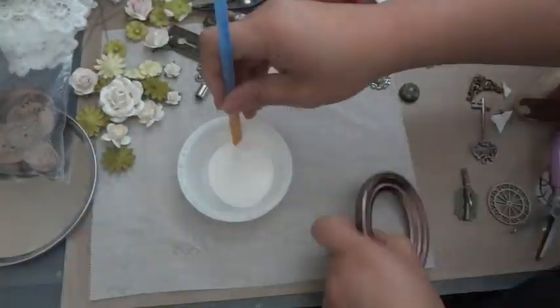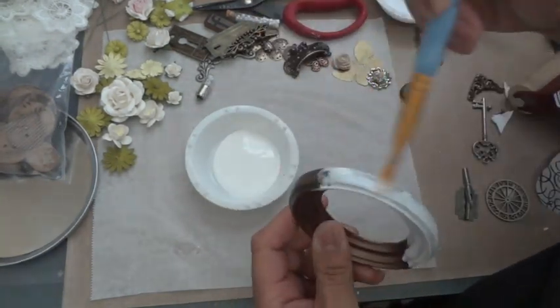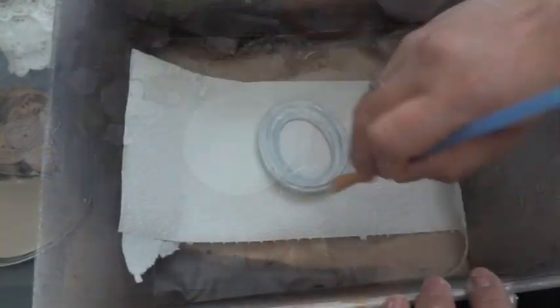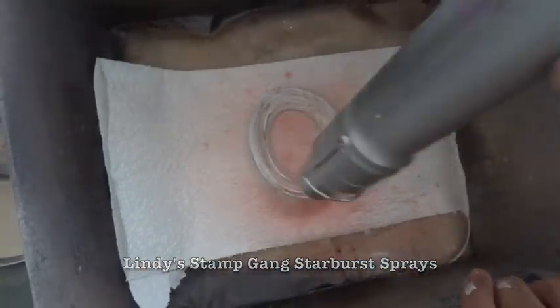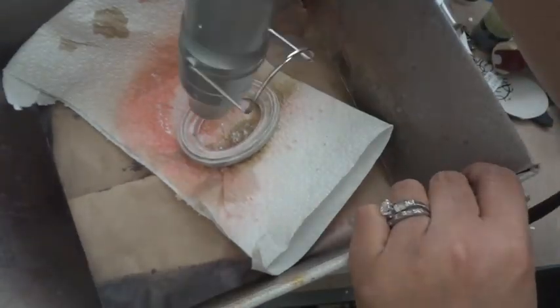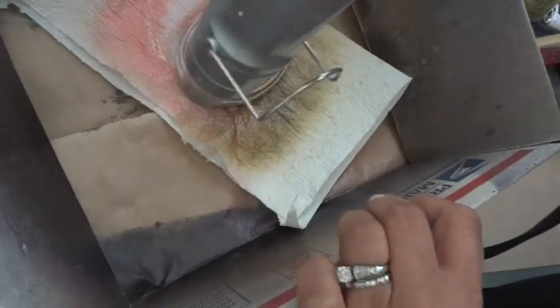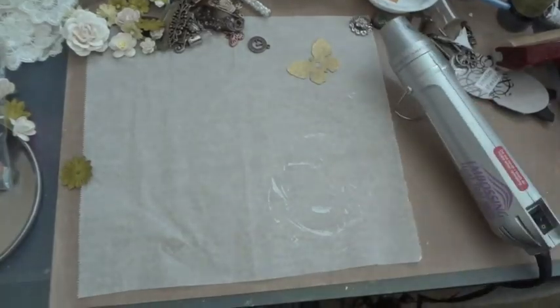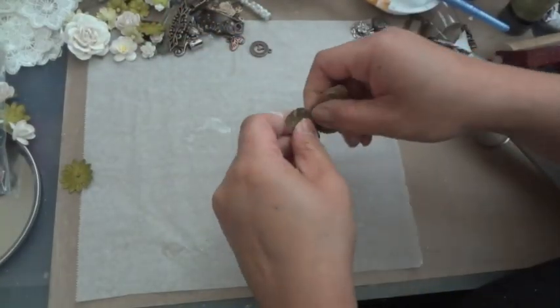Now it's time to prime all of the elements using some gesso — the gesso will allow the Lindy's Stamp Gang sprays to take nicely to all the different elements. I'm about to spray some Lindy's Stamp Gang sprays onto the frame, starting off with some peach colors and mixing them with some green colors, making sure to heat set in between so the colors don't sludge together. Here I'm taking the sentiment and covering it with a layer of Mod Podge.